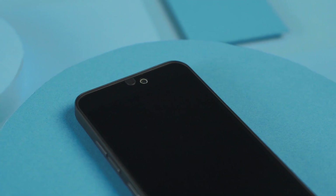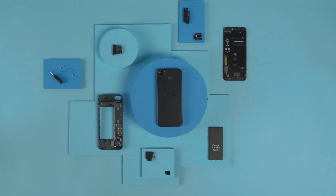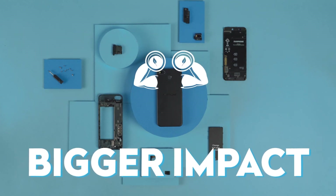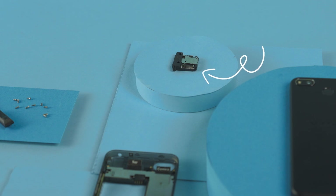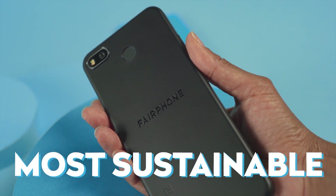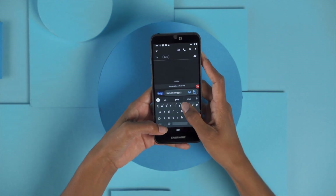Our goal has always been to design a durable, repairable phone that lasts as long as possible — a design that's more sustainable and makes a bigger positive impact. We build our Fairphone with modules, so if anything breaks, a module can be easily swapped instead of replacing the entire phone. The Fairphone 3 is our most sustainable phone yet, made with care for people and planet. But what's it like to use this phone, or swap its modules?